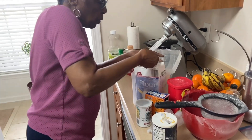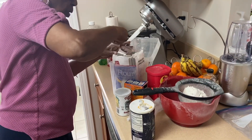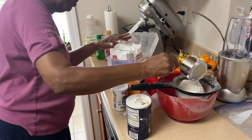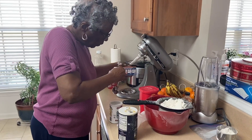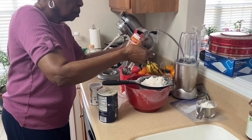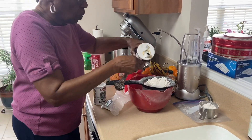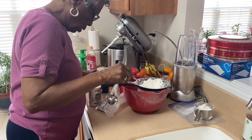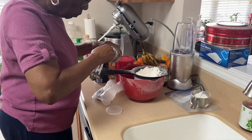Three cups of flour — she's commenting that this flour came from Aldi, never used it before, but it's all-purpose flour so it should be all good. So she's putting three cups in the sifter. That's going to be one teaspoon of baking soda sifted in with the flour, one teaspoon of salt, and one teaspoon of baking powder — all sifted together.